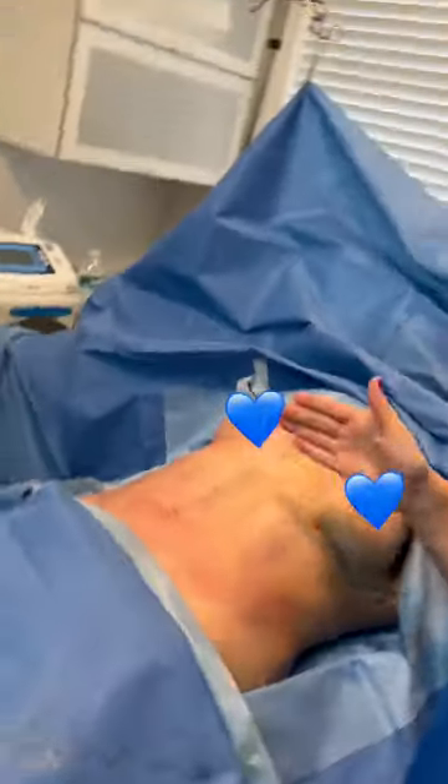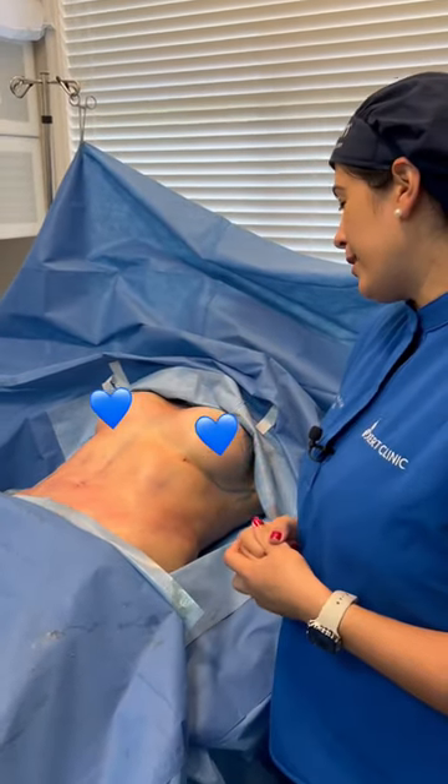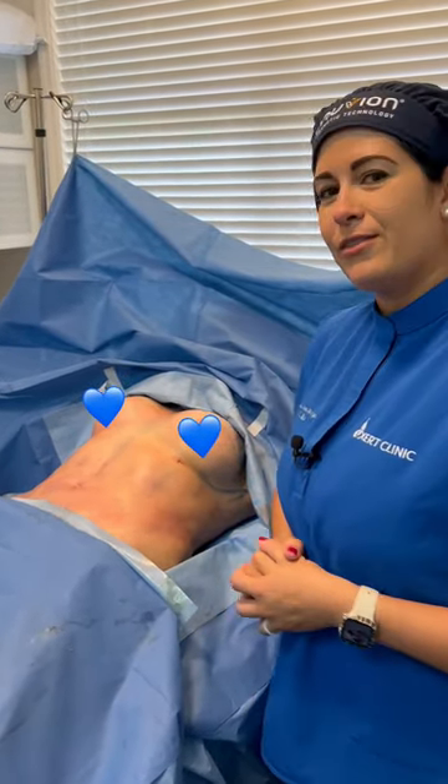All right, here we have our signature Breast Express. This is an all-natural breast augmentation using the patient's own fat. So if there's any fat, especially in the midsection or the love handles you want to get rid of, we can put that into the buttocks and make this beautiful shape like what we have here.